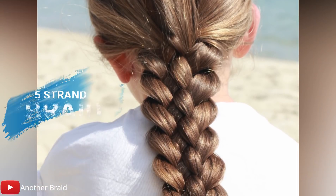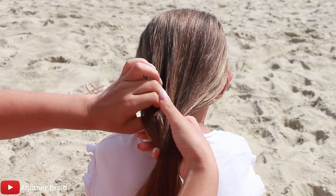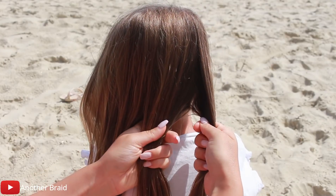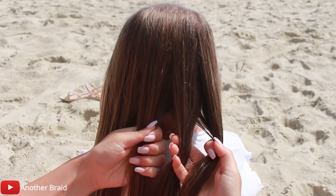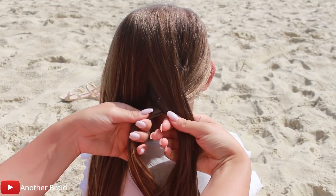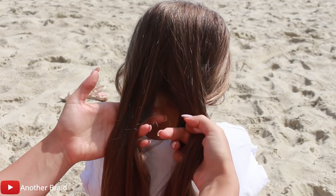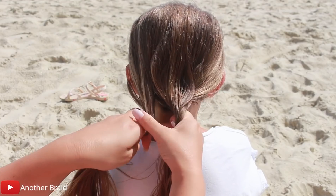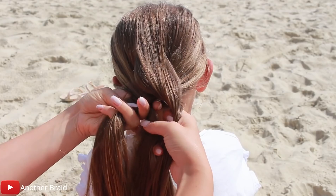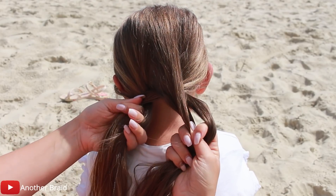The next tutorial is for the 5-strand braid. Split the hair in half, take the right half and split it into three equal sections. Take the right outer section and place it over then under. Now take the other half of the hair and split it into two equal sections. Take the left outer section and place it over then under. Continue braiding all the way down by weaving the outer strands over then under.